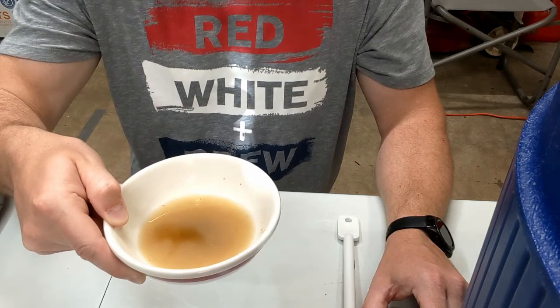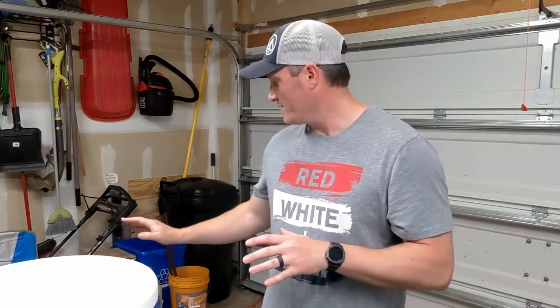Our 60-minute mash is complete and now we're going to do a step called vorlaufing. But first, I already have 4.5 gallons of sparge water at about 170 degrees sitting in a Rubbermaid cooler, because as soon as we drain the mash tun we need that ready to add. Vorlaufing creates a grain bed that will filter the wort and keep grains from passing through into the boil kettle.